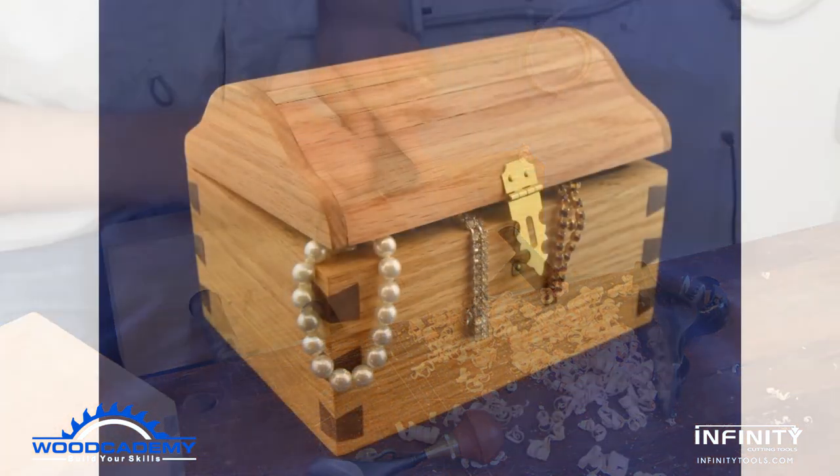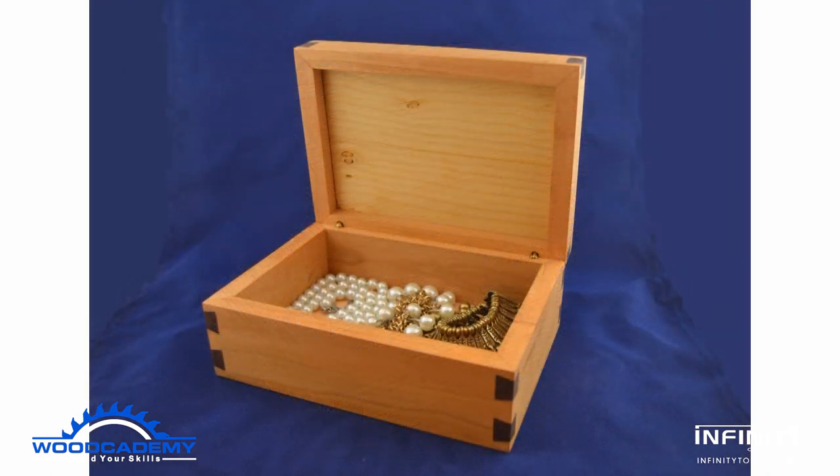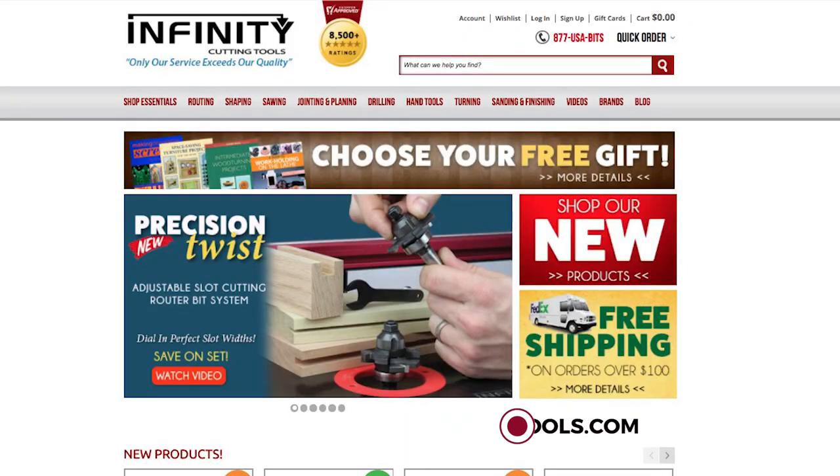Boxes of virtually any size and description can be improved and strengthened using the Infinity Dovetail Spline system. Find out more by visiting www.infinitytools.com.